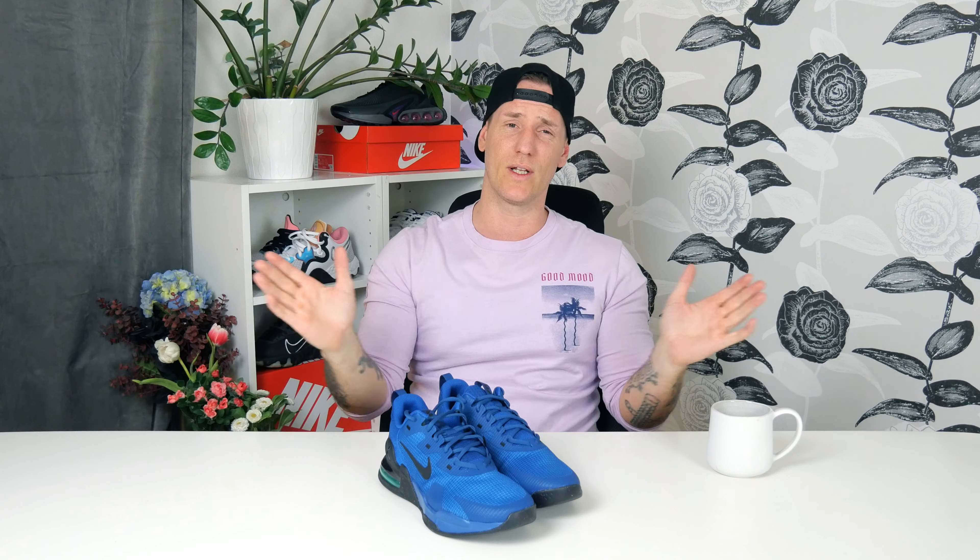I really loved the Alpha Trainer 4 before, but I gotta say the 5s are really something different — even more beautiful and even more comfortable on the feet. So if you liked the earlier Alpha Trainer 4, you will love these. These are a solid 9 out of 10 overall, and 10 out of 10 for comfort. A great shoe for a small amount of money — you can't go wrong. I really recommend them for everyone. Of course, I need to try them on so you guys can see how they look.